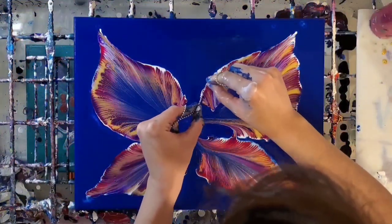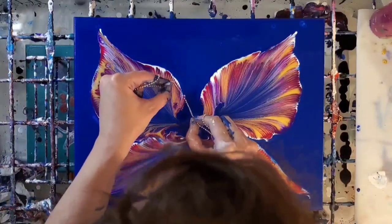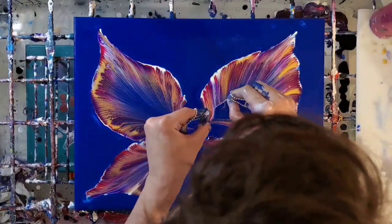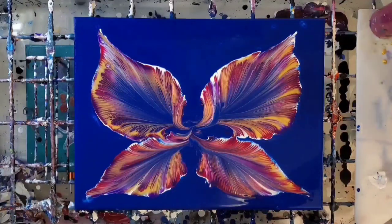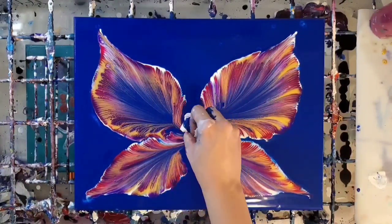I'll use the chain and pull down a couple of areas towards the middle so that it will attach to the body a little bit better. I'm rinsing off the chain after every use in a cup of water — just swish it around aggressively and then dry it off with a piece of paper towel.